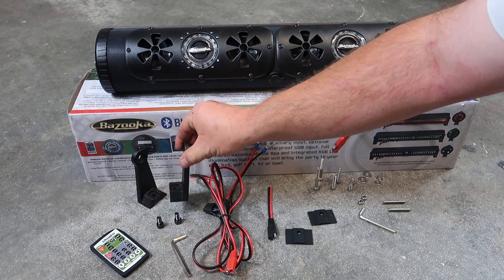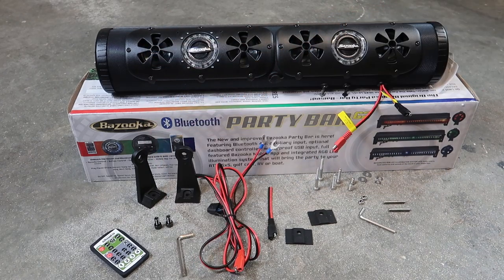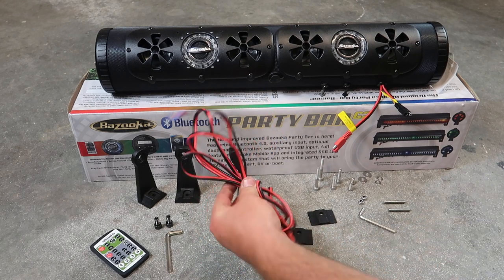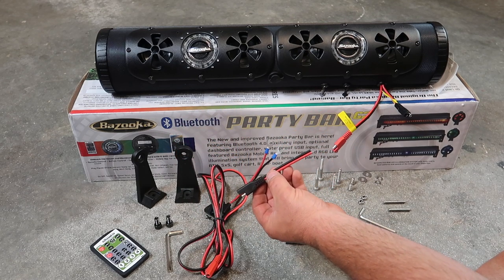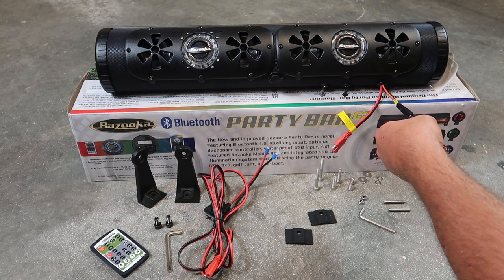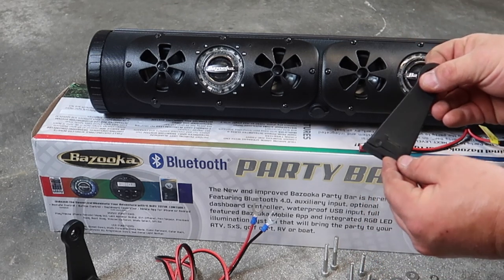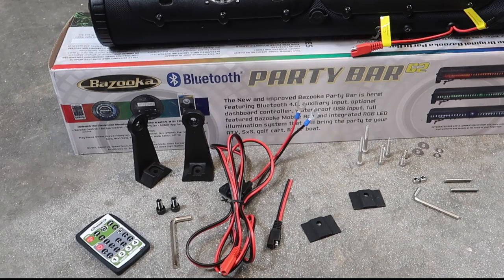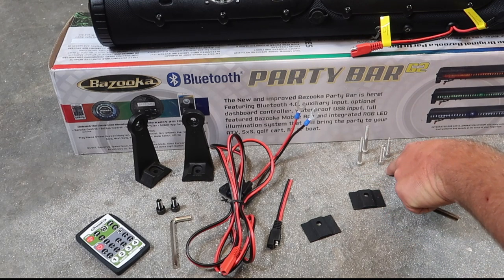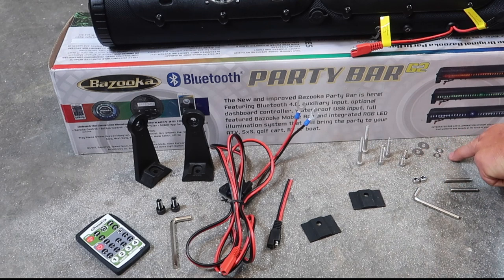You have two mounting legs made out of metal. You can mount them to go outside or inside of the Party Bar depending on your application. There are also two mounting bolts and an Allen head to tighten them down. The power wire is six feet in length, and the included fuse is a 15-amp fuse. Two anti-vibration pads are included for the bottom of the mounts if you're mounting to metal, making it quieter. Bazooka includes three pairs of mounting bolts: two-inch, inch-and-a-quarter, and half-inch, plus two nylon locking nuts, large washers, small washers, and an Allen key.